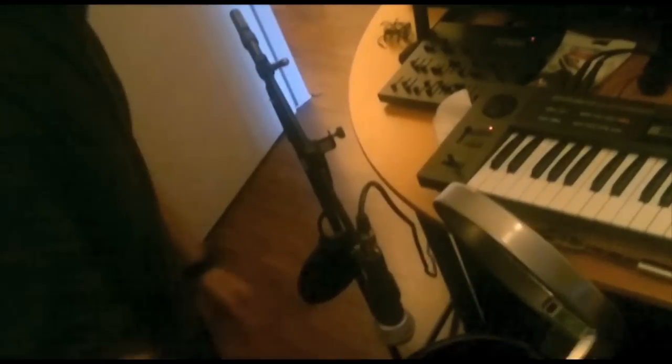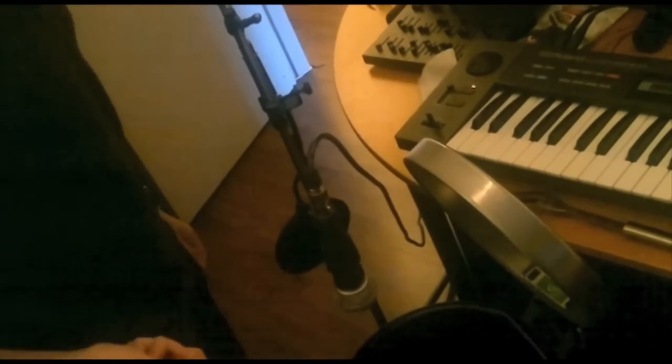Bye bye. See you later. Now it is time. I am going to create the real metal snare. Listen. One more.